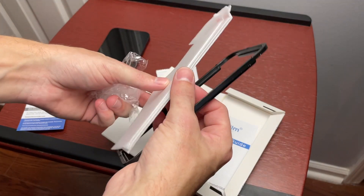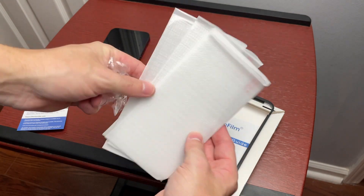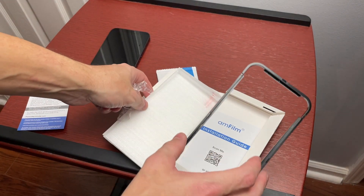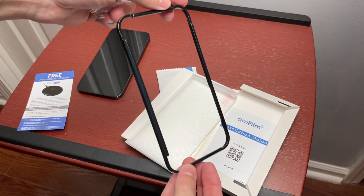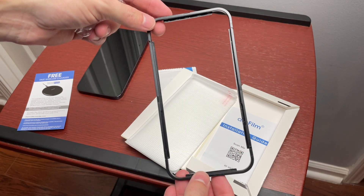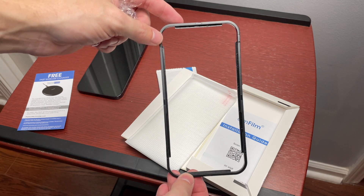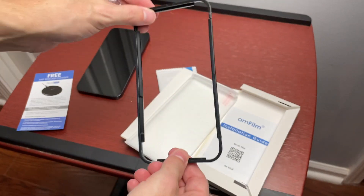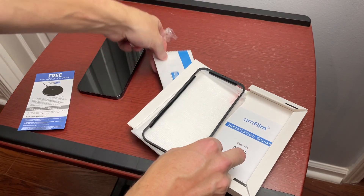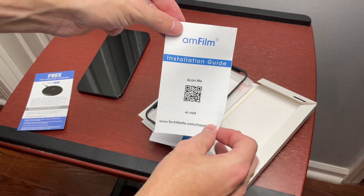We do get a guide, which is good. We get three glass screen protectors, so if you mess up one you still have two left, and if you mess up the one that's on there you can always redo it. You also get this guide that comes with it. If you ever apply a screen protector and it doesn't go on straight, these guides are a blessing — definitely cool to have. We also get an installation guide with a scan QR code.